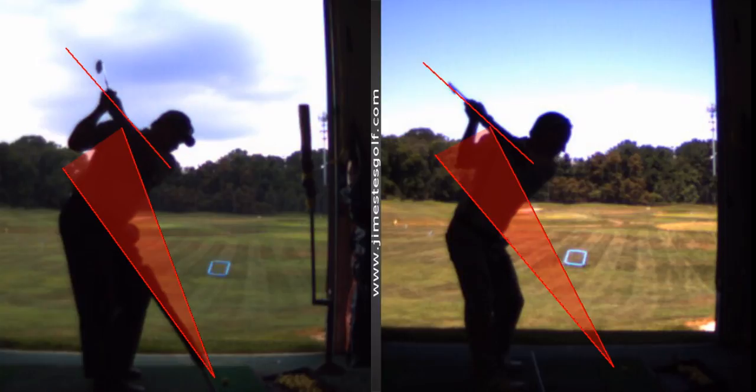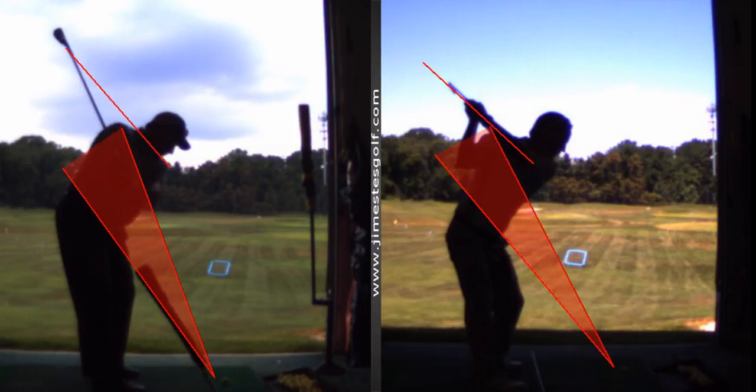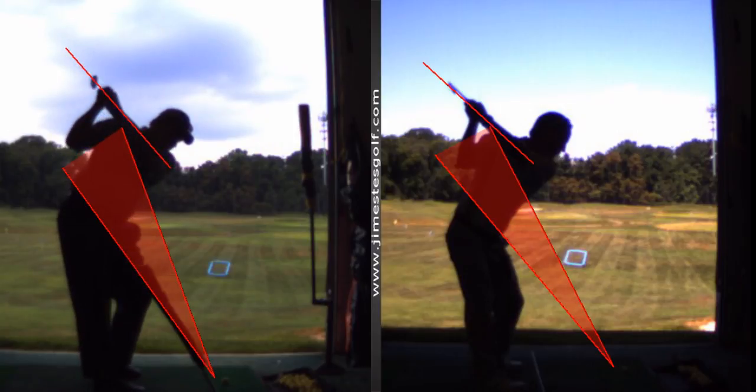Jim, how do I shut the club face more? You've got to get that grip different. The grip — this is better. You sort of want to do this with your left wrist instead of keeping it flat. So what I'm going to have you do is hinge your right wrist back this way — a horizontal hinge.